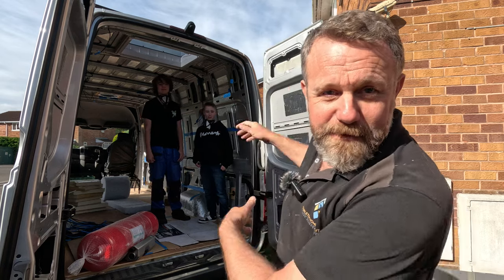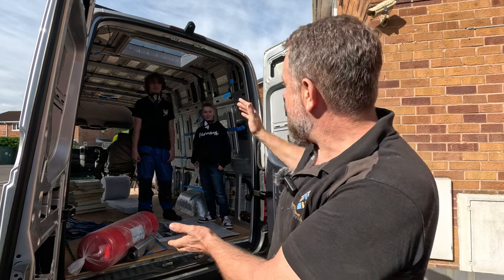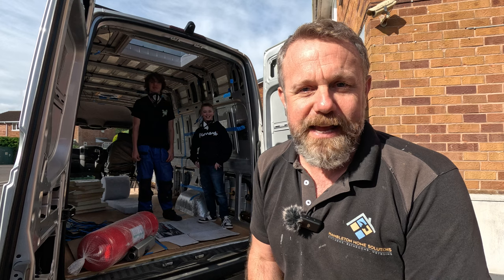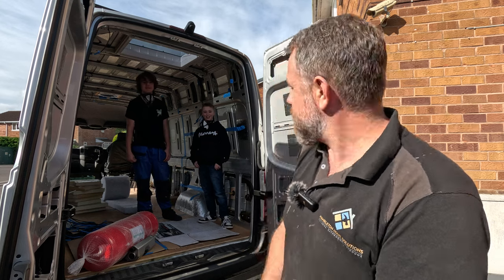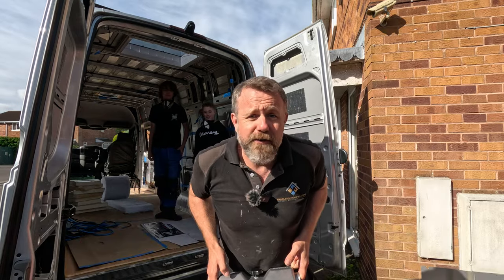Hello, it is yet another day on the campervan build and today we've got a guest star - this is Jacob, John's buddy and one of our biggest fans of the channel. He's been wanting to be in a video for ages, so today he's going to help John with a bit of insulation. And I am going to have a look at getting this gas tank installed underneath the van, so wish me luck.